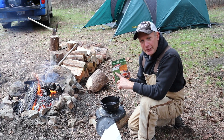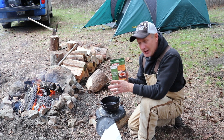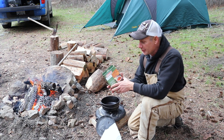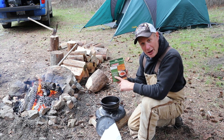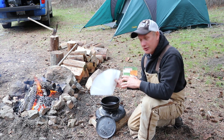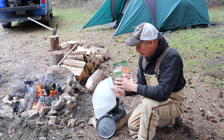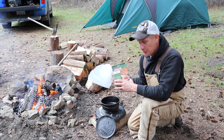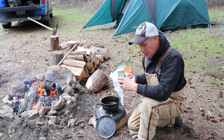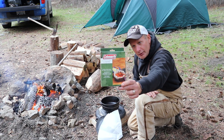Let's talk about Dutch oven liners. I have these in my camp box — I just need to remember to use them. They help tremendously with cleanup, especially for enchiladas with a lot of cheese and sauce that bakes in. This one is actually made for a 12 to 14 inch Dutch oven, but I cut them down to fit my 8 inch. These are from Coleman.